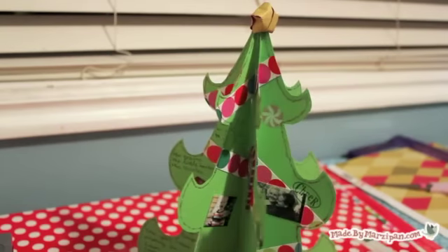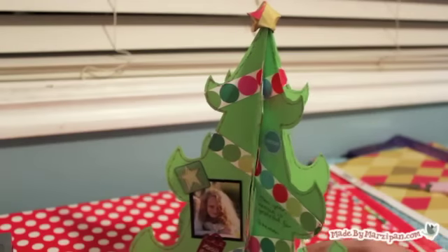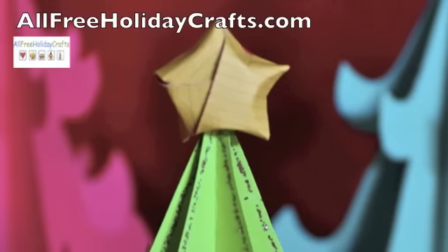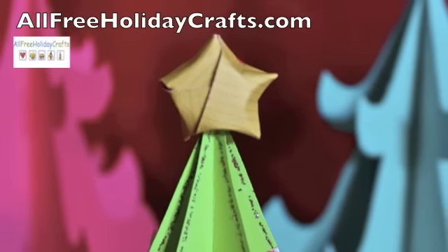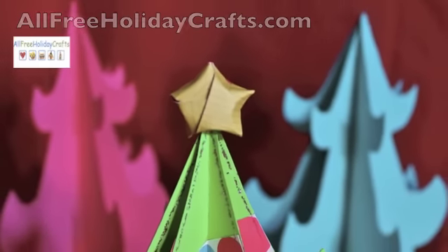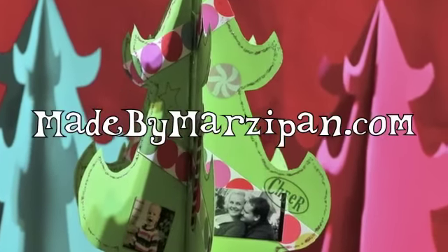This cute paper craft will add holiday cheer to any room. This tutorial was sponsored by AllFreeHolidayCrafts.com. For the free template, please visit MadeByMarzipan.com.